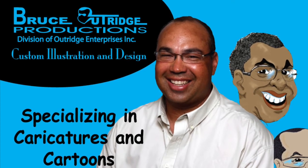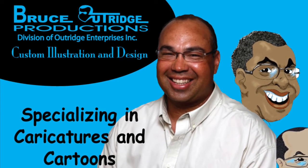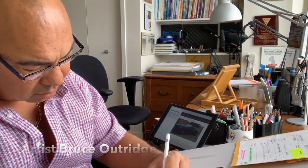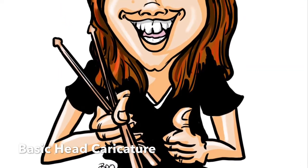Hello, have you ever thought of a gift caricature? It could be the perfect gift for you. Hi, my name is Bruce Outridge and I'm an artist, caricature artist, custom illustrator, and we offer gift caricatures as part of our service.